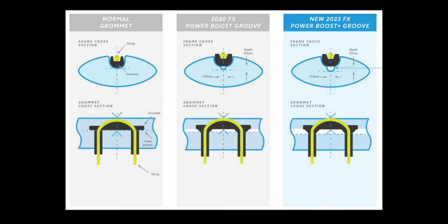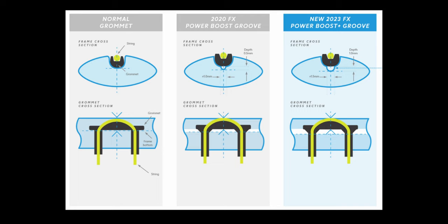This tech was actually available in the last FX 500, which I never had the chance to try. However, for this year the channel is 0.5 millimeters deeper and wider than before, which is supposed to allow for more flex. Dunlop says this equates to about five percent more efficient rebound, suggesting it should lead to increased ball speeds and spin. Speaking of increased ball speeds — that's what the FX 500 is really all about.